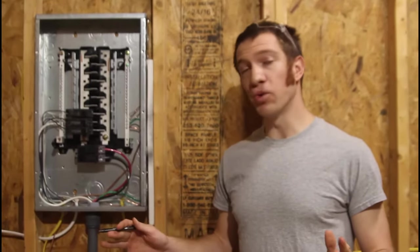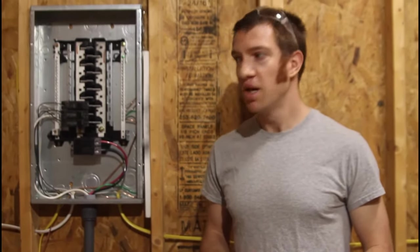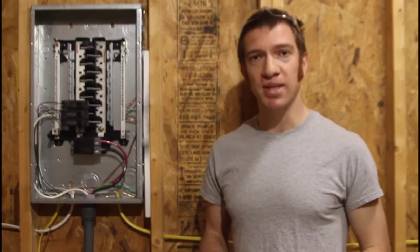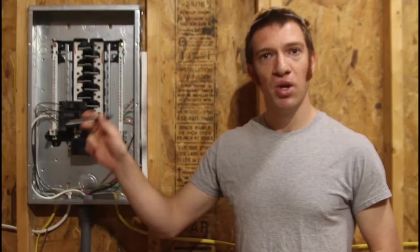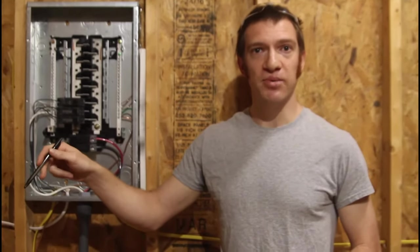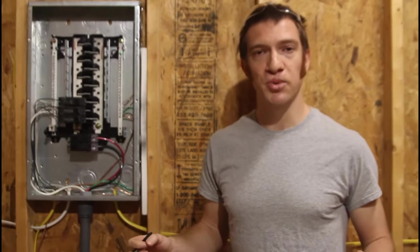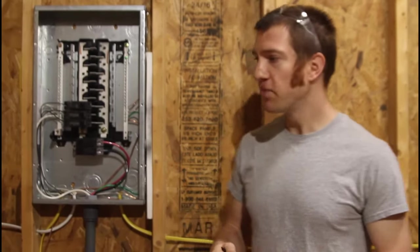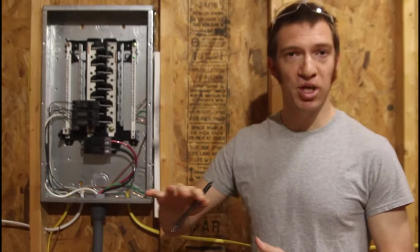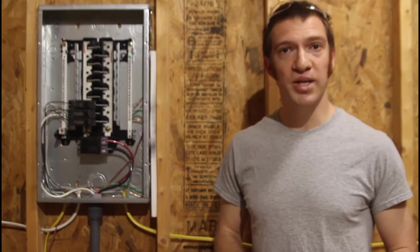Now that you have all of your wiring hooked up, you're going to need to call your electrical inspector to come out and check that everything is done properly. I actually did all three inspections at the same time: the direct burial wiring inspection where they measured to make sure it was buried deep enough, the rough-in inspection where he made sure all connections were done properly, and the final inspection where he just made sure I had all my covers on. We were passed off and ready to go.